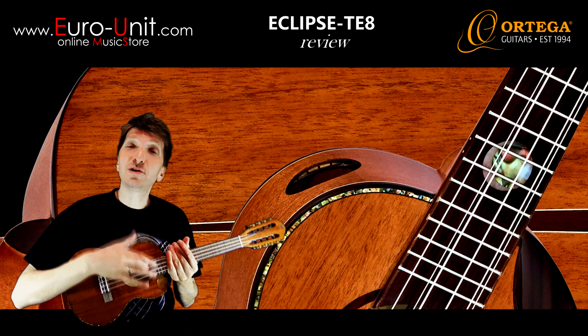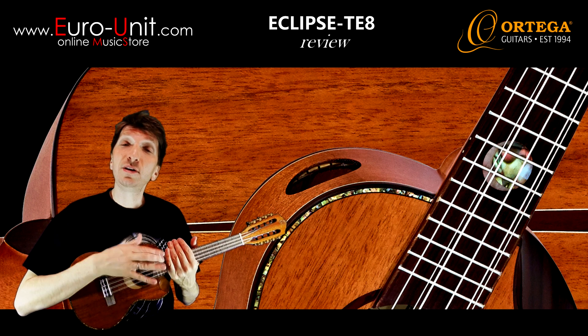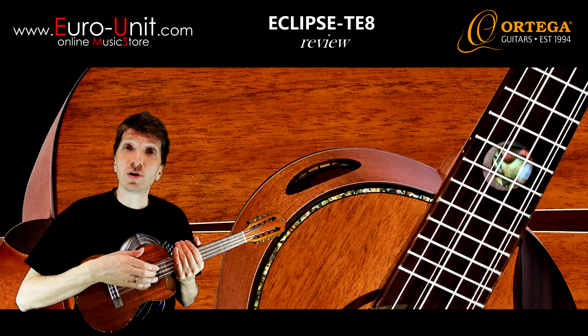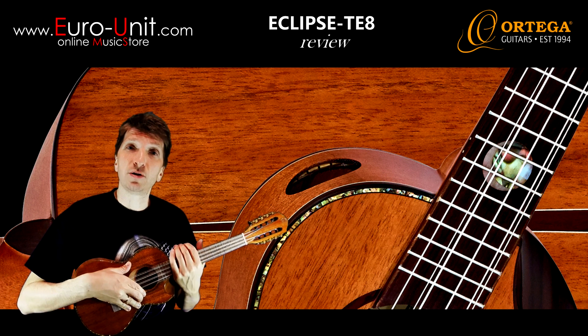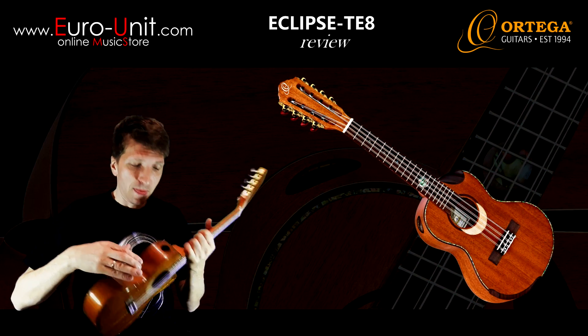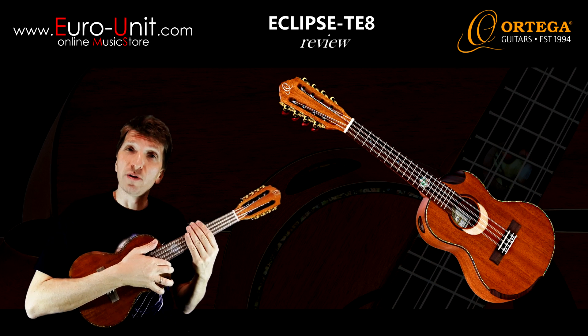Hi, in this video I'll talk about this beautiful Ortega Eclipse TE8 tenor ukulele. It features all solid woods — solid mahogany top and solid mahogany back and sides. There is a walnut bridge, Ocuminec, and a walnut fretboard.